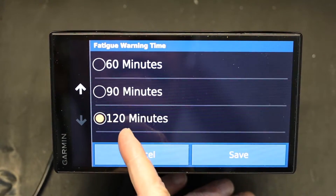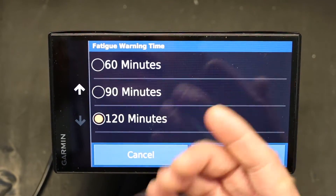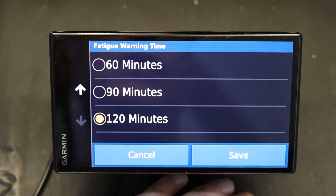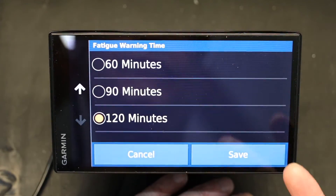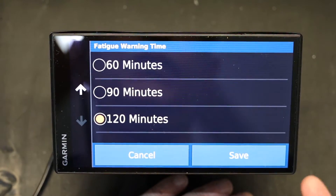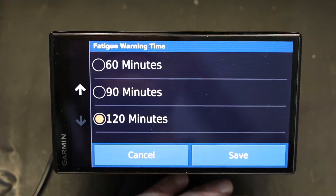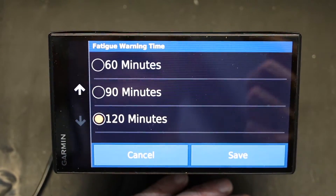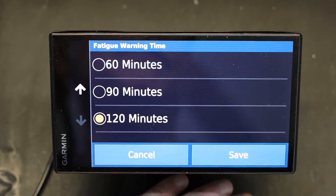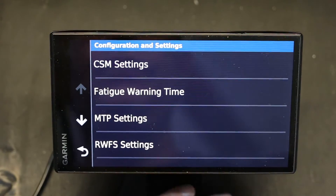Here you can have it suggest for you to take a break every 60 minutes, every 90 minutes, or every two hours. Based on your abilities — if you're older or sleep deprived, you want to choose shorter ones. If you are young, healthy, and athletic and can drive for two hours without a break, then you choose that one. Then click Save and you're good to go.